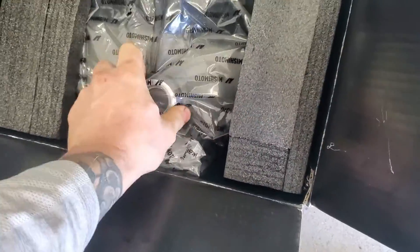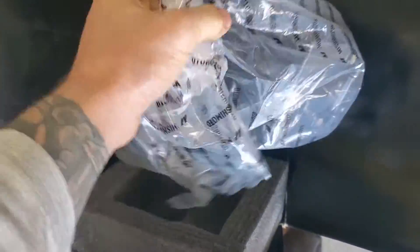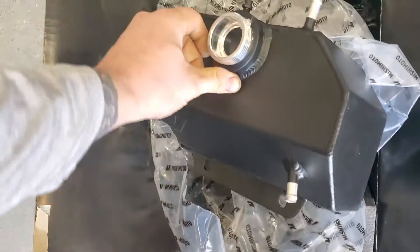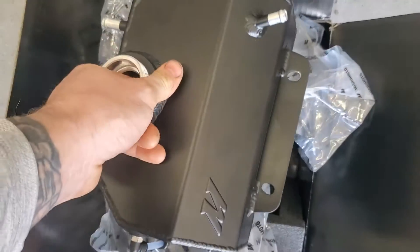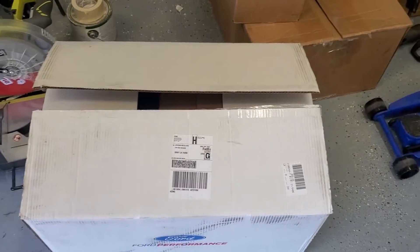I'm going to turn the camera around here. So you don't have to get this style, but overflow tank - got the Nishimoto one. This is for a 2015-20 S550. It's a nice piece. It's got a nice sight glass on the side, uses your factory cap - you can get a nice one if you want. But this is small and compact compared to the factory one that is ginormous and takes up a lot of space. So with the Coyote, room is tight, so that's just a nice affordable piece.